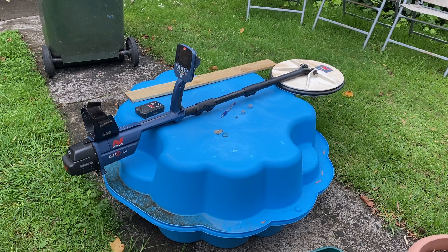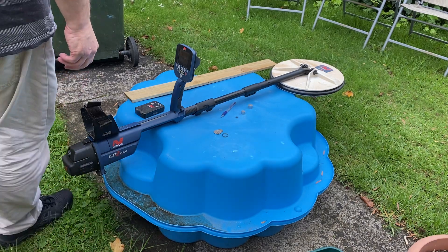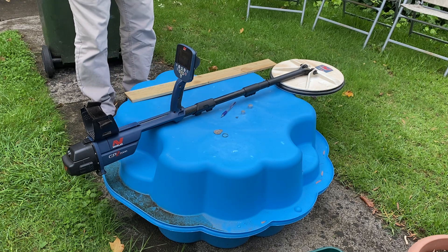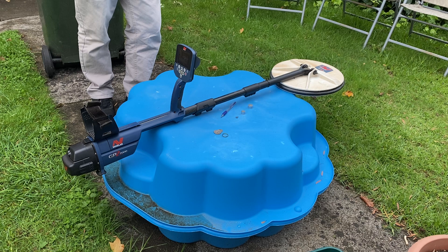G'day guys. I'll put this microphone on if I can. I'll do some backyard tests. Okay, this is the unmodified GPZ-7000, and what I've done — this is in the backyard — this is fairly noisy with power lines and so forth around the place. And I've got a little wireless module here.